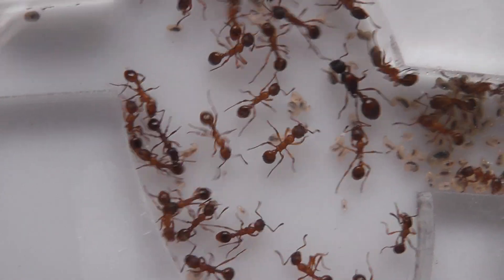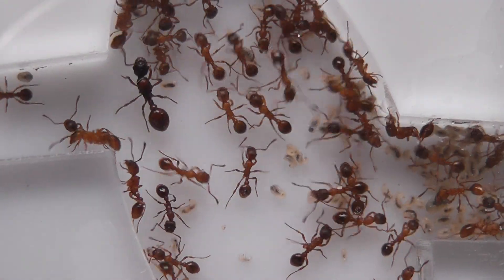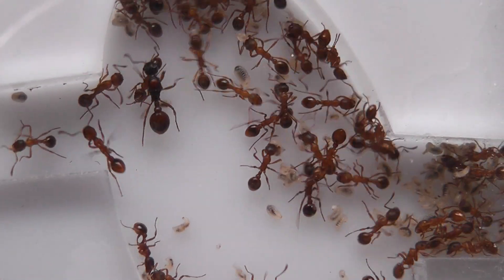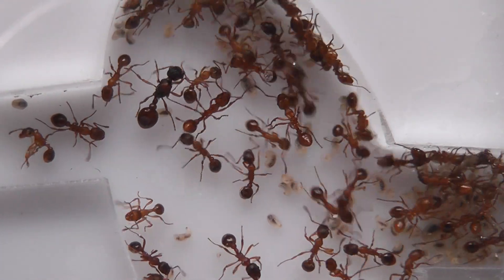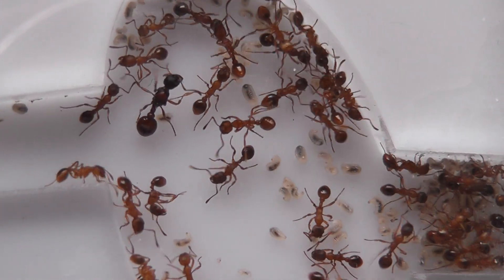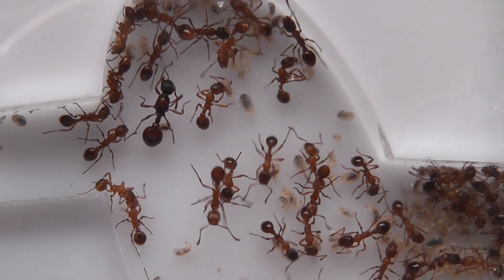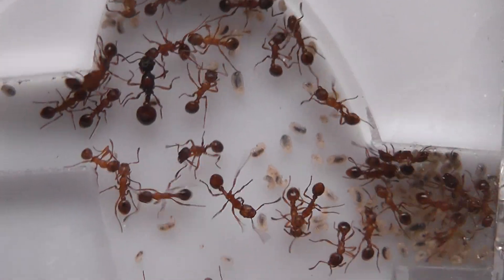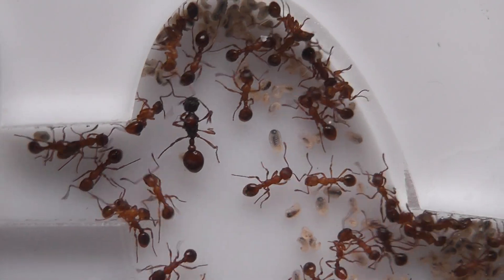Beautiful colony. An ant that's close to my heart because it's one of the very first species of red ant I found in Britain when I was living up north in Cheshire. These girls were up around the local quarries.